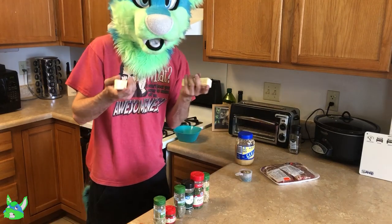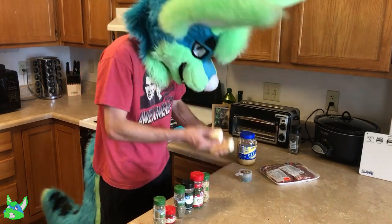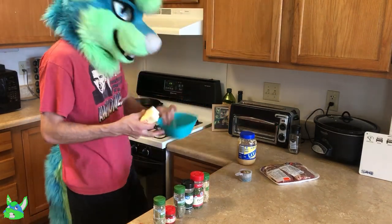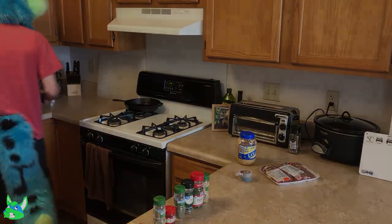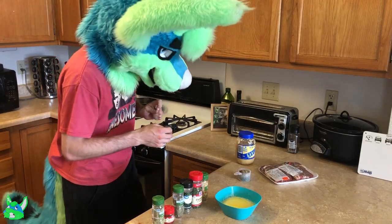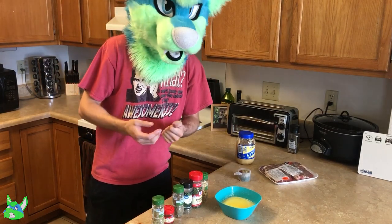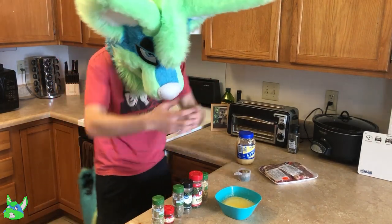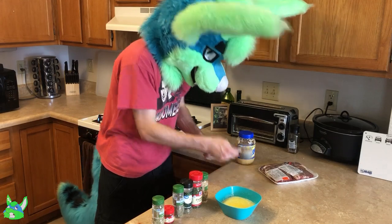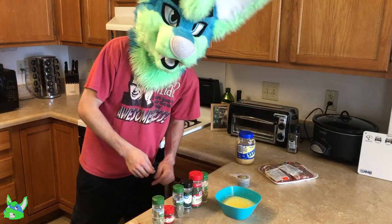Luckily, while that's defrosting, we can make the butter because that should be prepared before the steaks are ready. So I'm going to start by getting this melted because I forgot to leave these out earlier too. This is pretty easy — all we do is add in our seasonings and then put it back in the fridge so that it can re-solidify, and then we can use that to top our steak later. You can see we have a very long list of seasonings going into this. Once measured out, this is a lot. So let's go ahead and mix everything together.